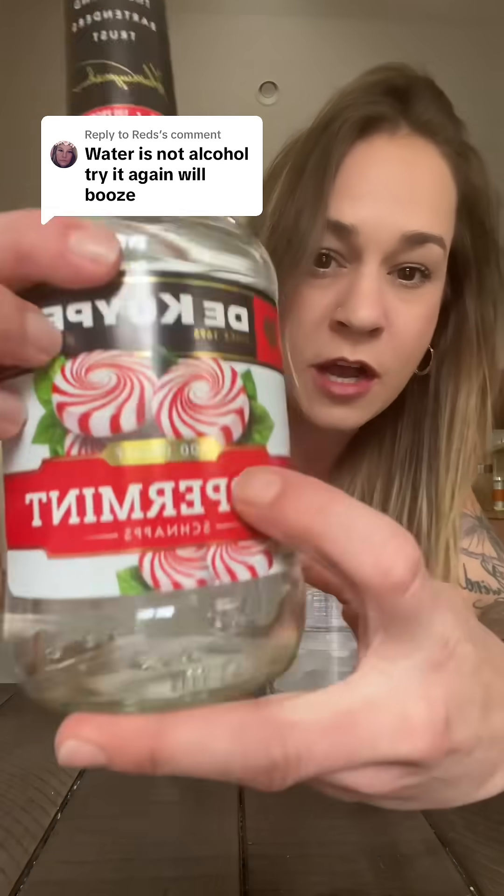A couple days ago I did an experiment to see if ice melts slower or faster if there's more of it or less of it in the glass. I used water last time. This time we're gonna be using peppermint schnapps.